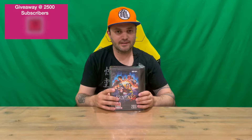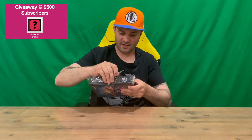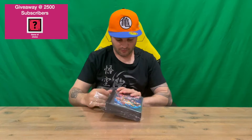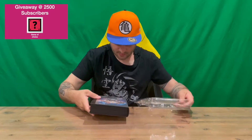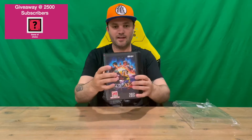Hi guys, welcome back to the channel. Today I'm going to be unboxing the King of Fighters 15 collector's edition. We'll get straight into it, get the plastic off, and show you the cover replicating the old Neo Geo style of cases — the SNK days. Got rid of the plastic now.